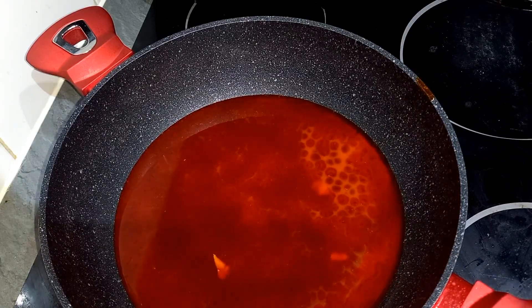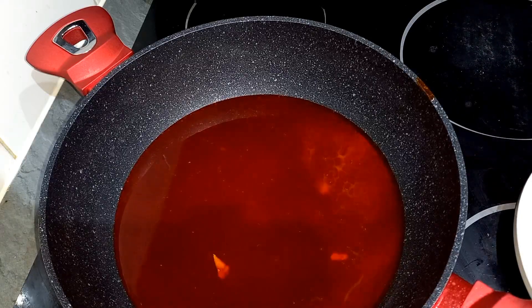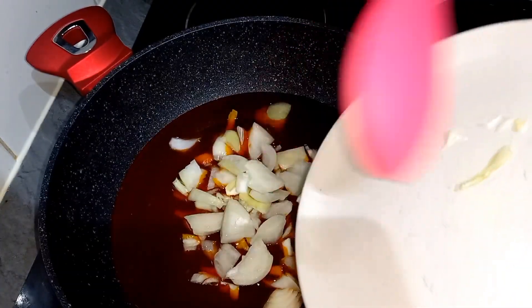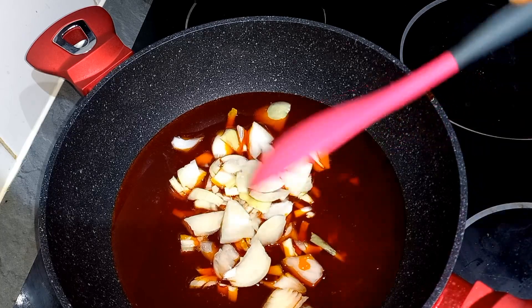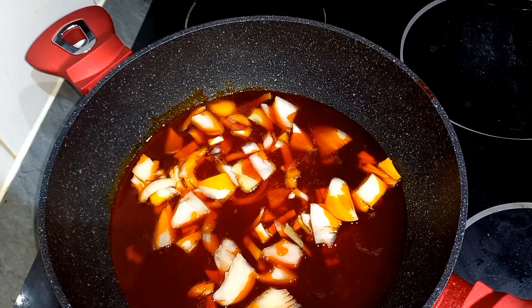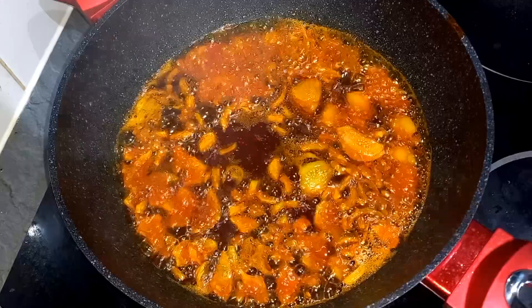We allow the oil to heat a little bit, then go in with the onion. You want to fry this until it's a little bit brownish in color — you really want to fry this onion very well.